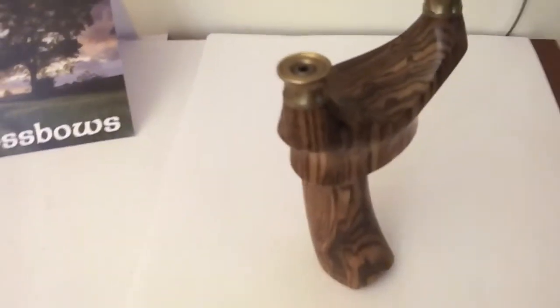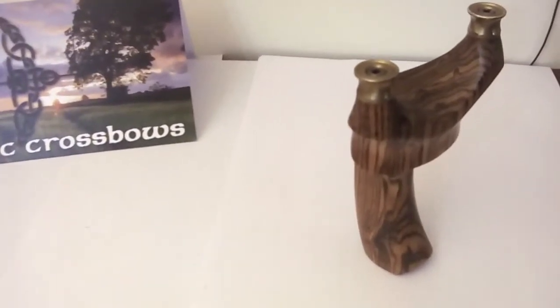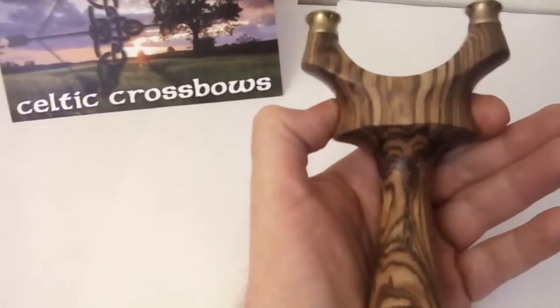I'll be honest, I'm impressed with them. This one here is actually made with sandalwood. Quite cheap, quite reasonable. One actually looks at the finish and the quality — the grain and the finish is excellent.